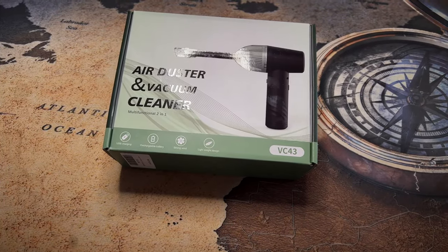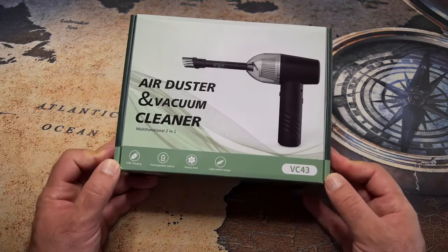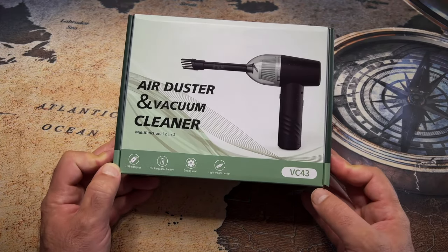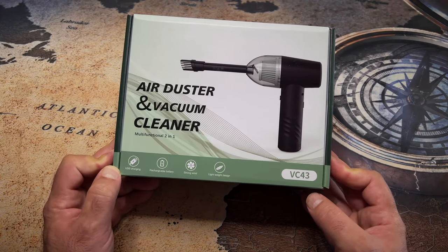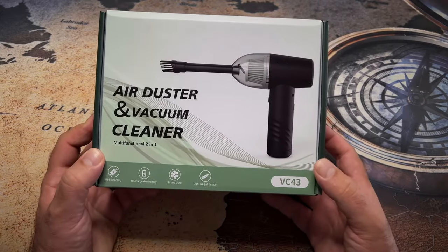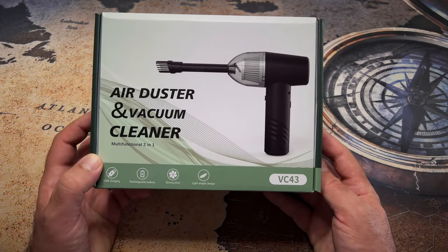Today we're going to have an unnecessarily long video in which I'm going to show you the Air Duster Vacuum Cleaner Multifunctional 2-in-1 with USB Charging Rechargeable Battery Strong Wind — hopefully just strong and not stinky — Lightweight design, model VC43.